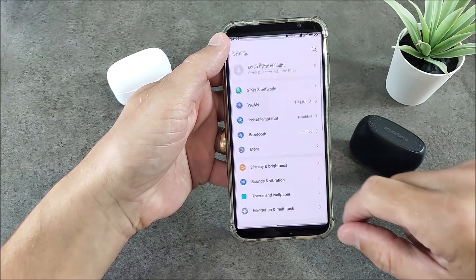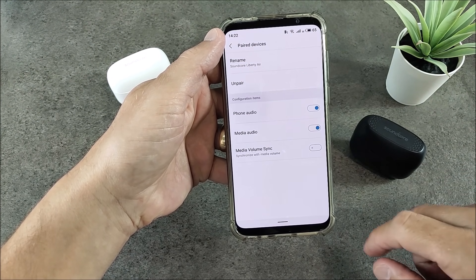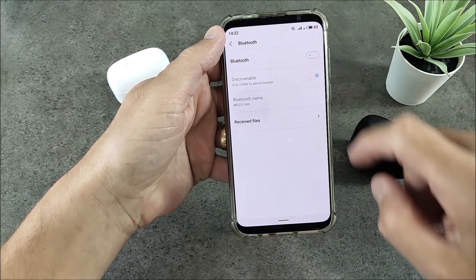First of all, we have to unpair the Liberty Air from the phone. Just go to your settings, press the icon and unpair them. Then turn off your Bluetooth.